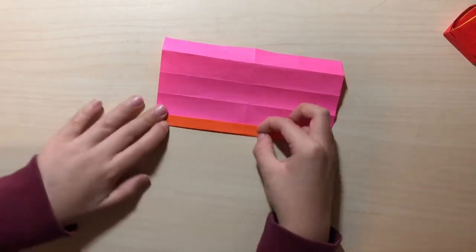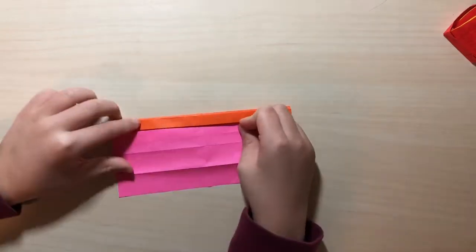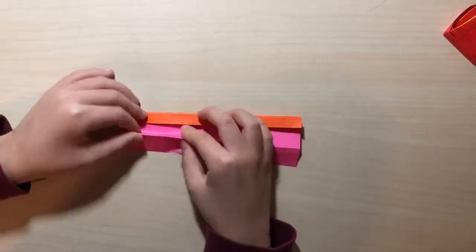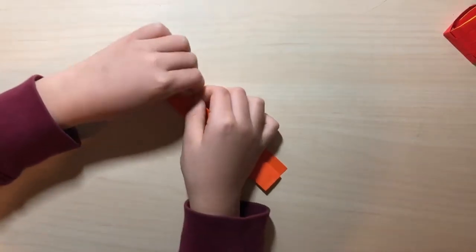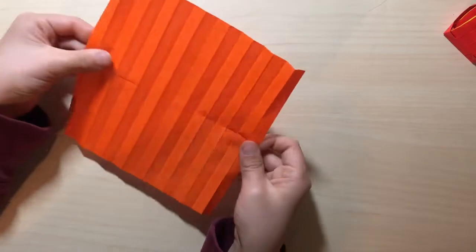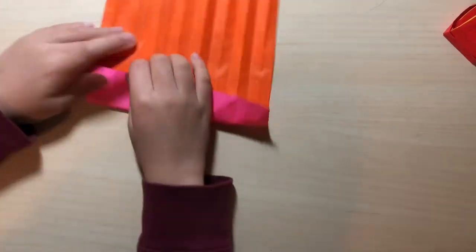Like that — and repeat here. Just mountain edge like that, do it right here like this. You can actually correct it on the back side too — fold this to here and unfold it. Then turn back to the colored side, if you're using kami.